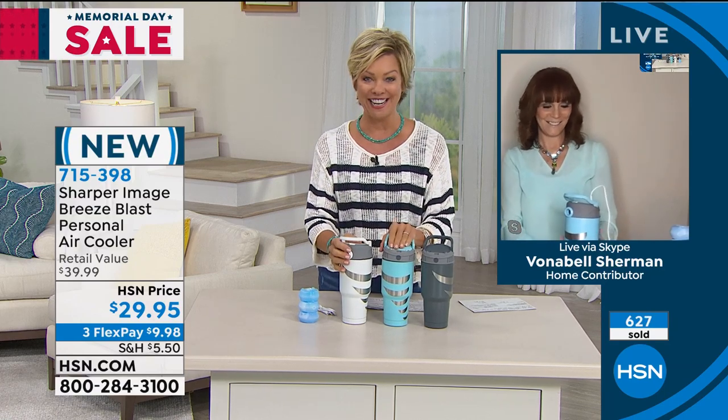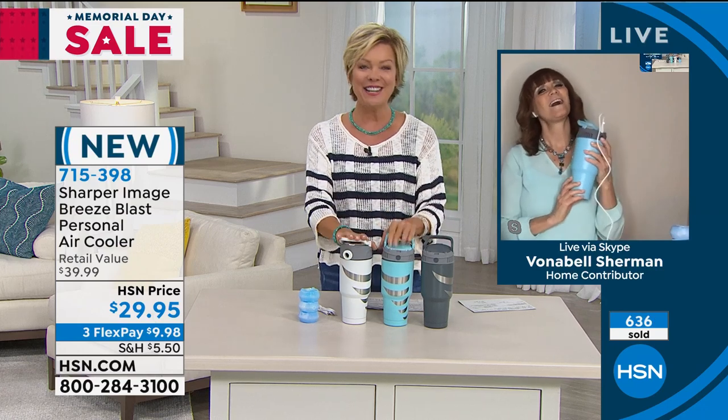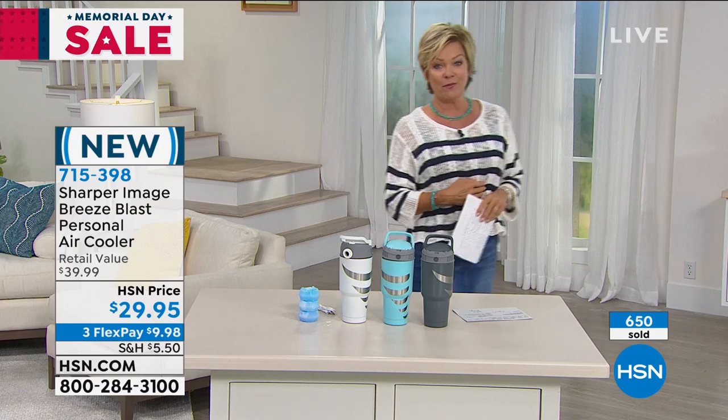Wherever you're going, you have your personal cooling that's portable. They're pretty and very substantial feeling. Thank you, Bonnebel, for joining us. Item number 715-398, keep calling for yours — it's the Sharper Image wonderful Breeze Blast.